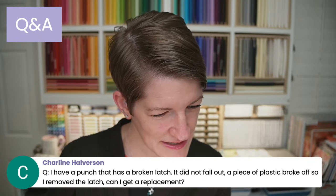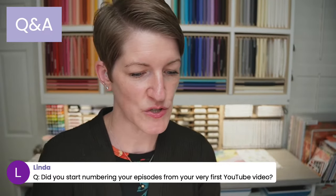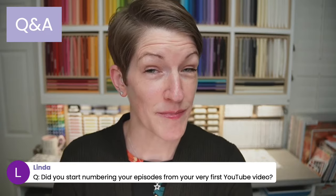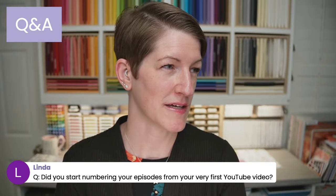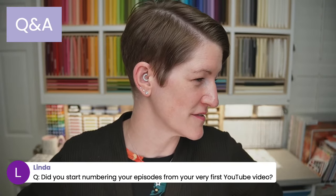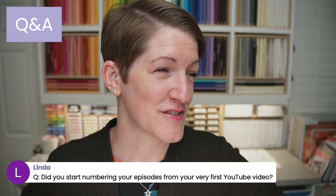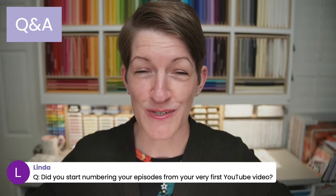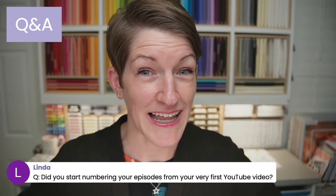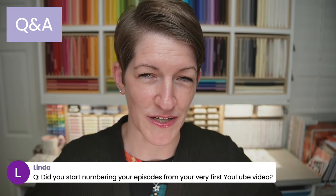Did I start numbering my episodes from my very first YouTube video? Linda, from my very first live stream. I did videos long before I started live streaming — I don't remember if it was six or seven years ago; the years have vanished during the pandemic. My episode numbers are from my very first live stream, not my very first video, so I've got lots of pre-recorded videos as well.